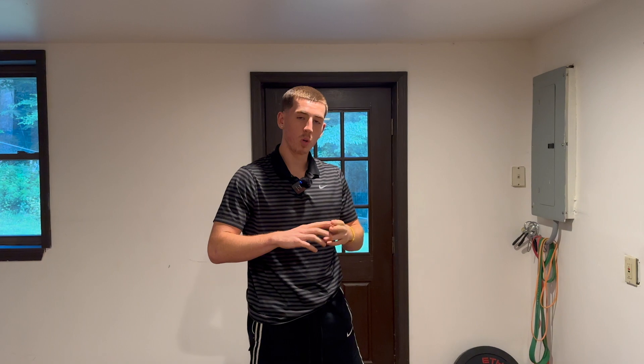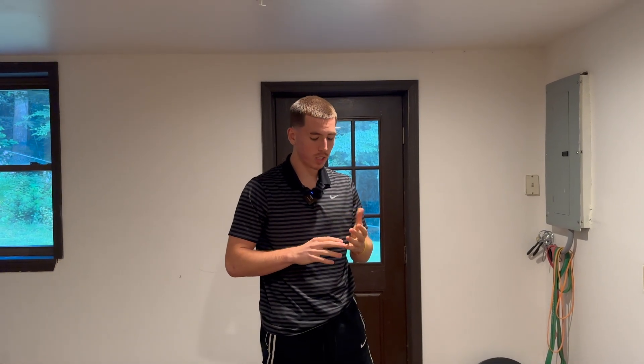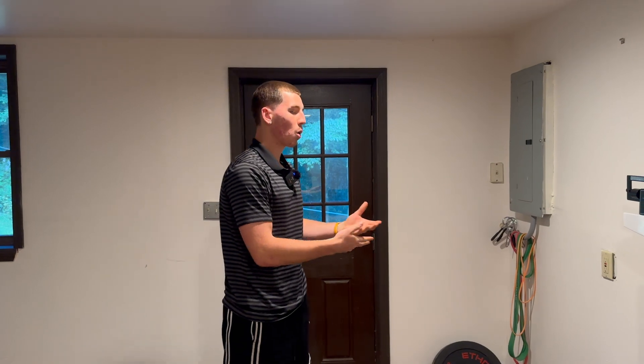There are three parts to this. Number one: isometrics. Number two: slow load eccentrics. And number three: plyometrics. Let's first start with isometrics.